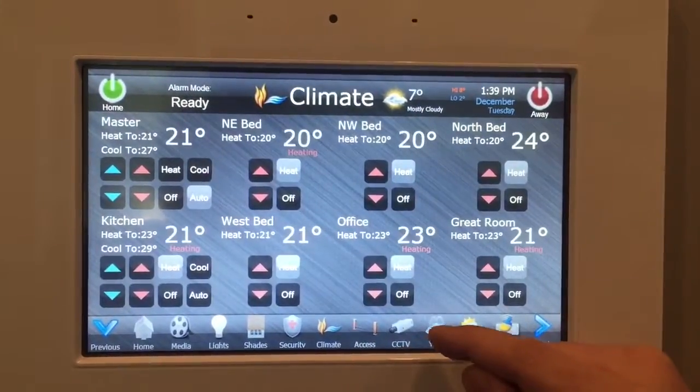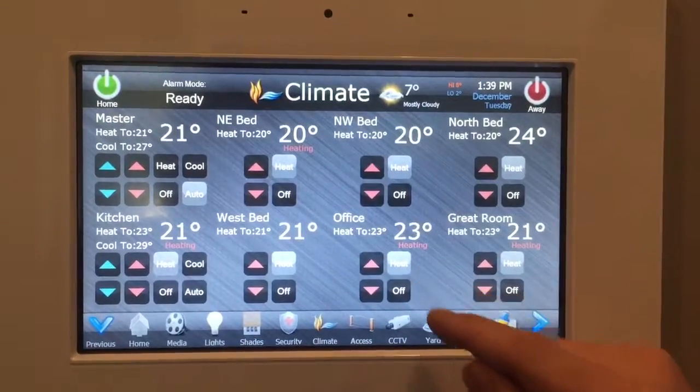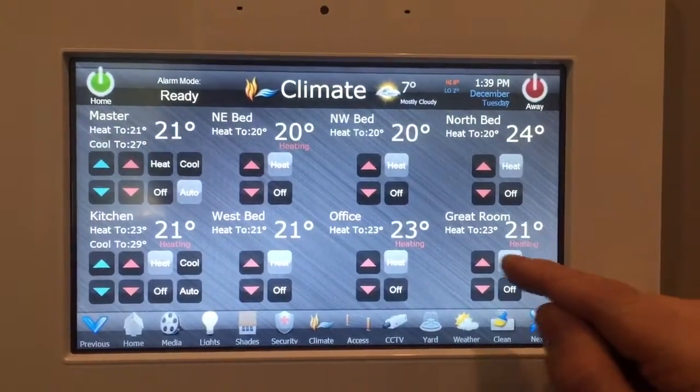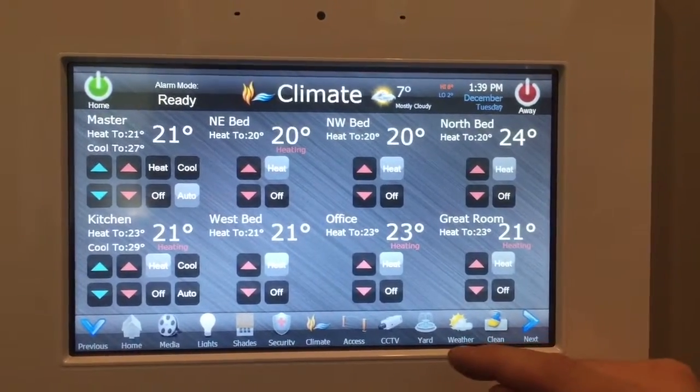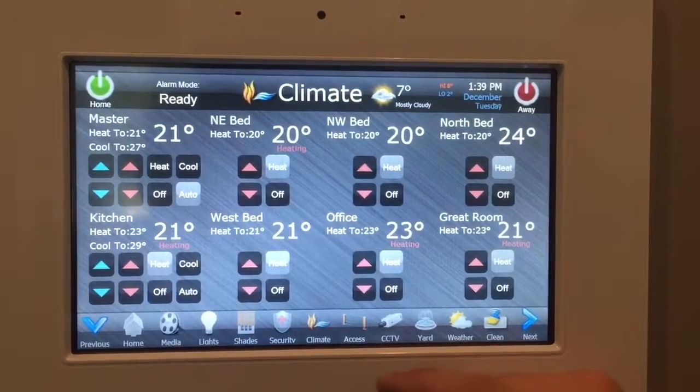You can adjust the temperature, turn heating on and off, and set the set points. You can see certain areas like the office and the great room are currently heating, whereas the bedroom is not heating. Air conditioning controls are there also.